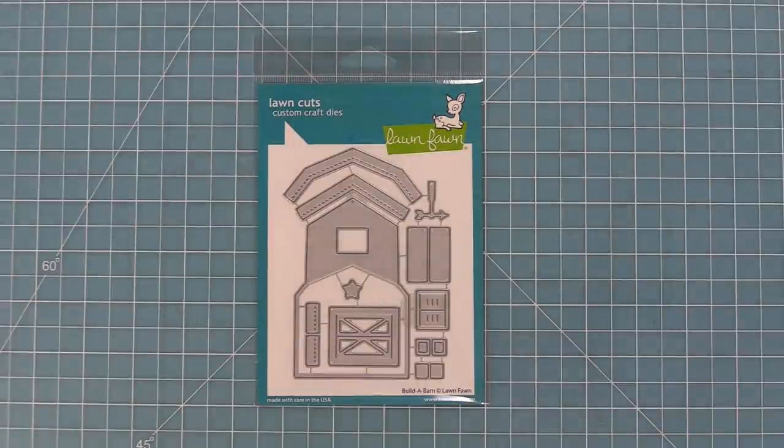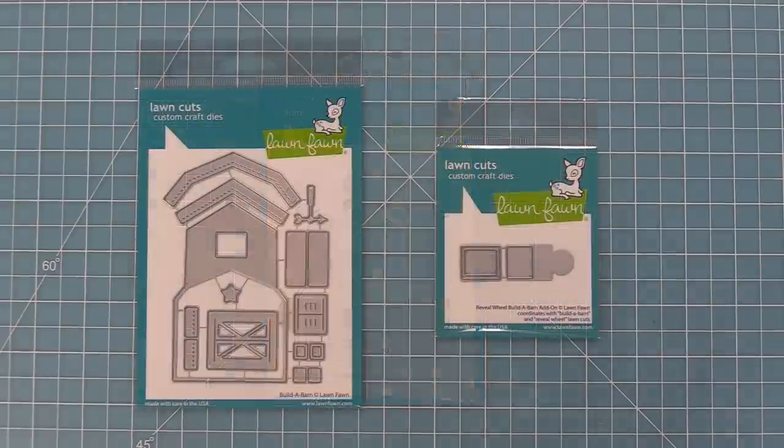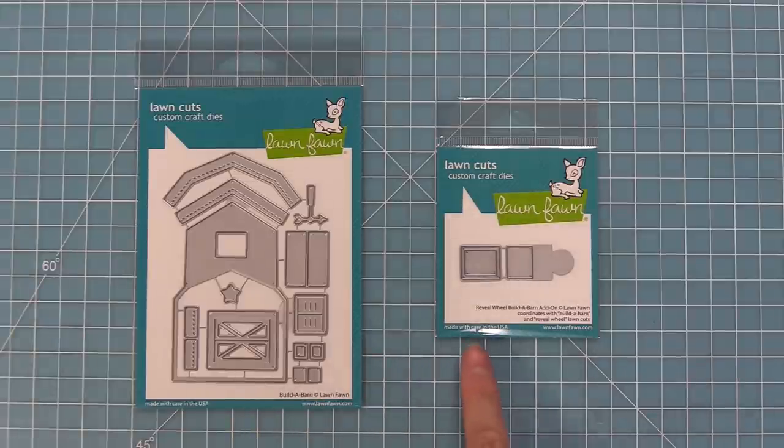This die helps you create the most adorable barn that's so sweet. There is also a Reveal Wheel Build-A-Barn add-on die that helps you use the Build-A-Barn with the Reveal Wheel. We're going to be showing you in this video how to use it with and without the Reveal Wheel.